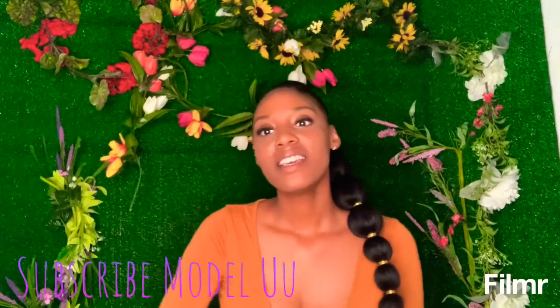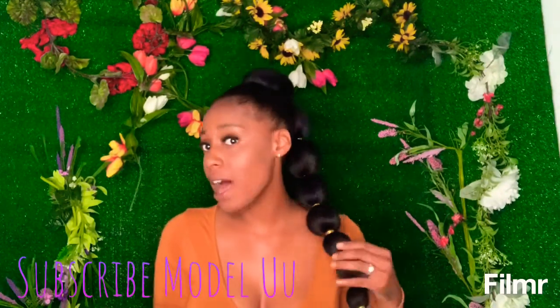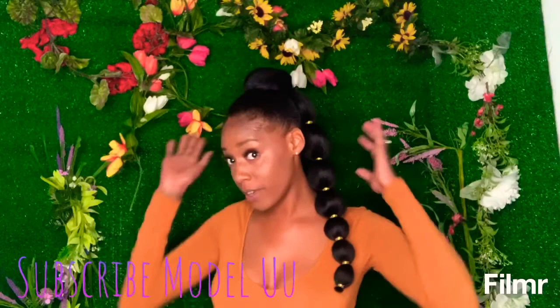Hi you guys! So today I'm trying out the Ultra Pretty Quick Ponytail. It is perfect, I love it. I have been taking pictures in it and it is like super perfect on me.